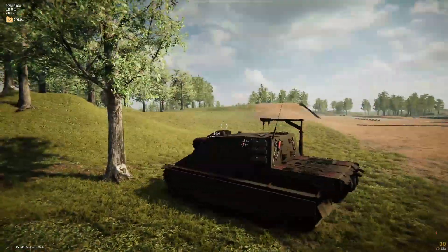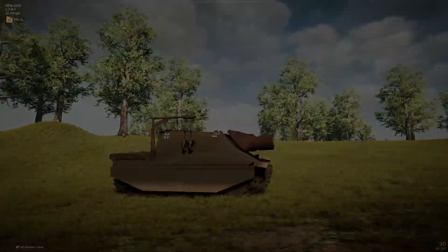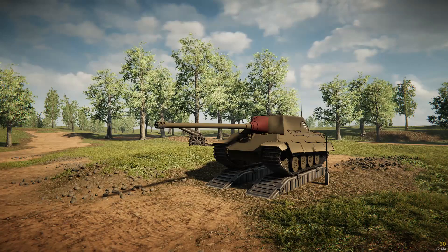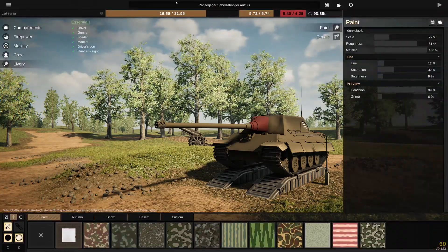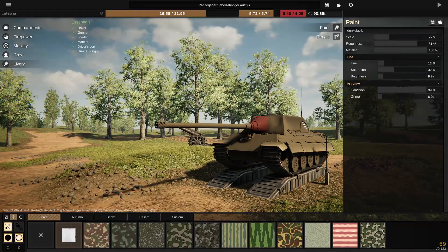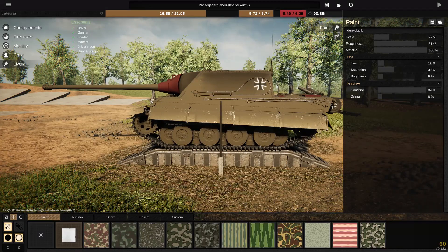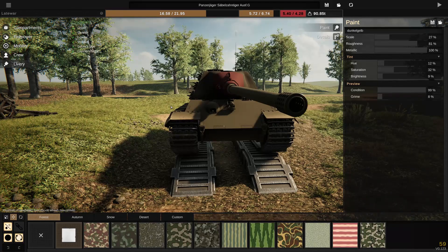Let's move on to his third design that he has sent me and see how it does. Keeping up with the tank destroyers that have been based off the Panther 2, here is something based off the Tiger 2 — it's his Jagdtiger revision, a redesign named the Panzerjaeger. You can tell Jagdtiger when you look at it, and if you look at the side, you can definitely tell Tiger 2. Since it is so close, I'll tell you what he said.